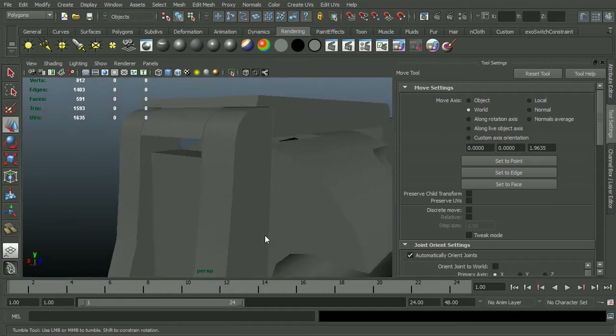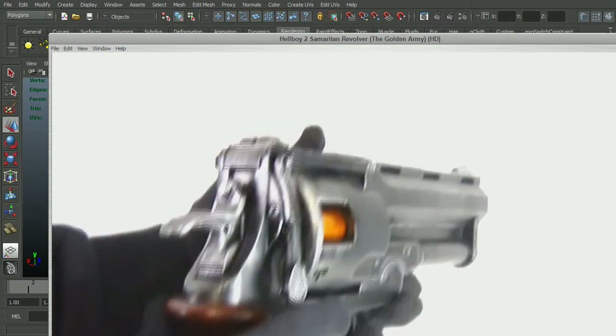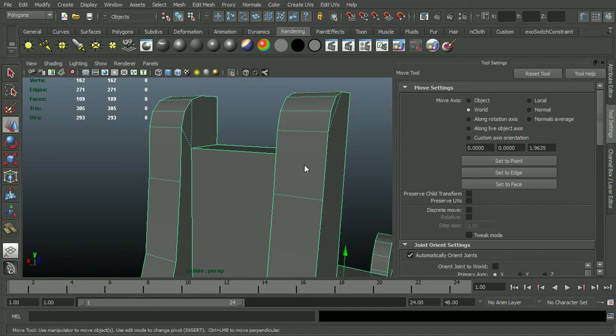And then back here, I notice some problems when I'm looking at the reference as well. See how it cuts into those little ear pieces? I've got that flat and then it goes all the way down. So I'll go ahead and start with just this piece.